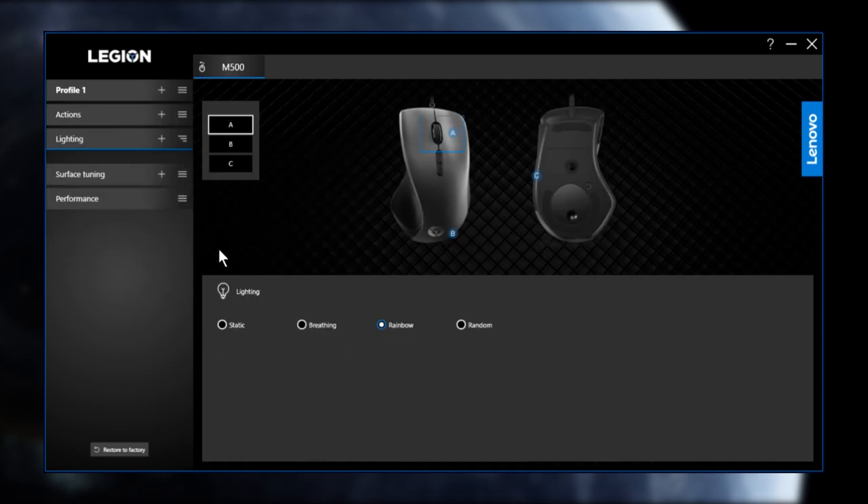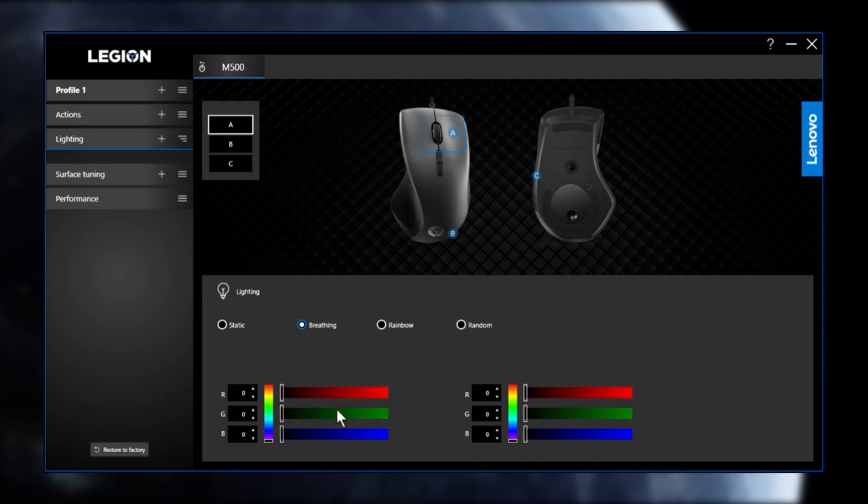The third tab is lighting. There are three programmable zones: the scroll wheel labeled A, the logo on the back labeled B, and the underside labeled C. You pick the zone you want to customize and then select your effect — options include static, breathing, rainbow, and random. For the breathing effect, there are two columns to customize, and it appears to make the mouse breathe between only two colors.